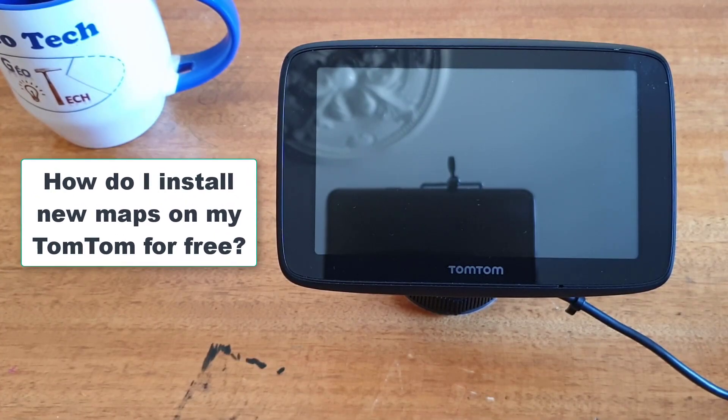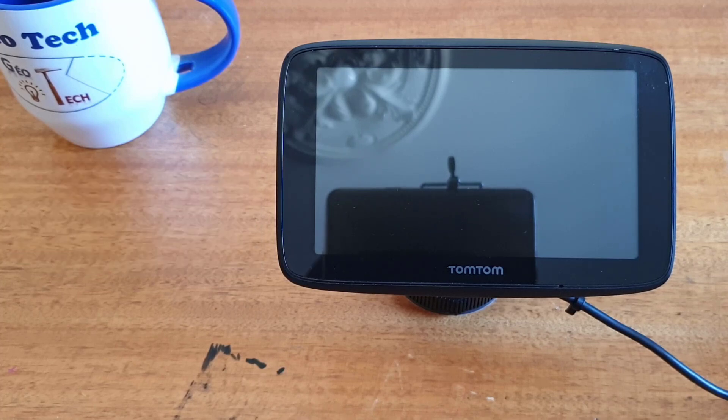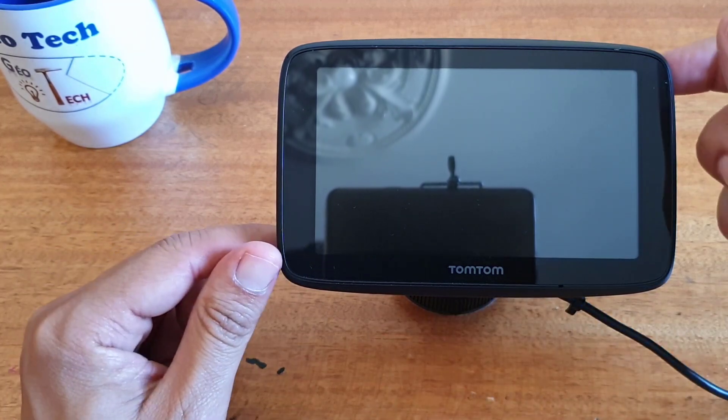Hello everyone and welcome. In this tutorial video, I want to show you how to add a new map to your TomTom GPS. First, let's turn on my TomTom GPS.